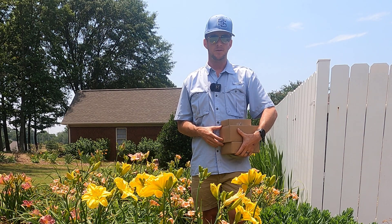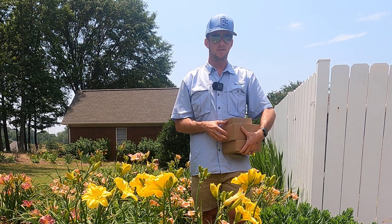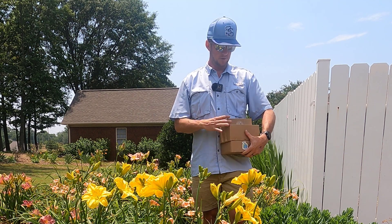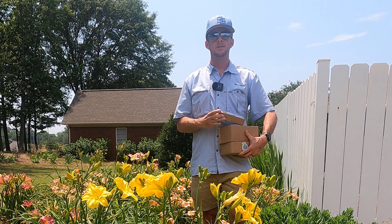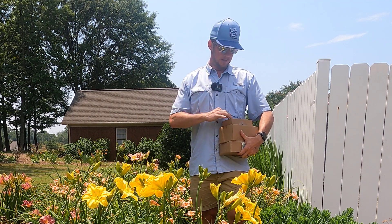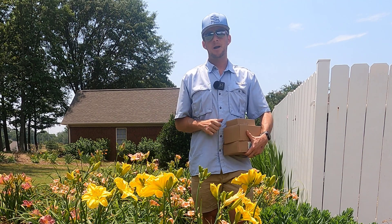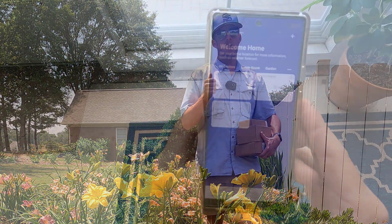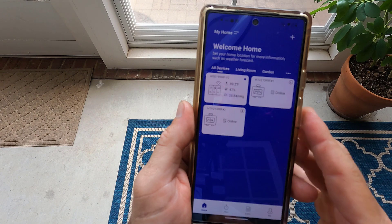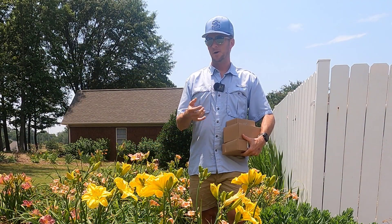I want to thank our sponsors for this video. Our friends over at Rainpoint are the sponsors for the video today and they have supplied us with three tools that are going to help us be more efficient with watering. One of the cool things about Rainpoint is you can control all of these from your phone. If you're not watering enough, you can bump up the water usage from your phone. If you're watering too much, you can bump it down all through the app.